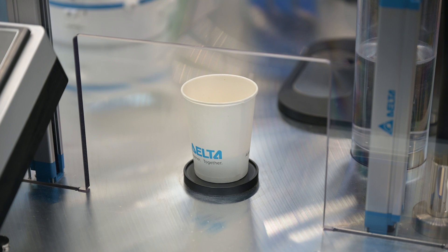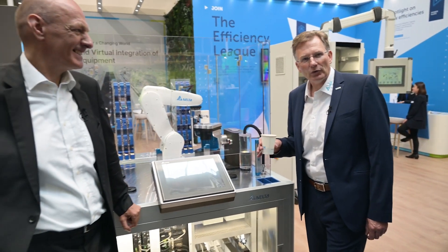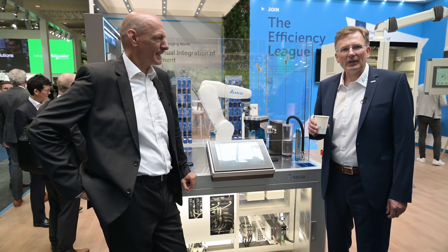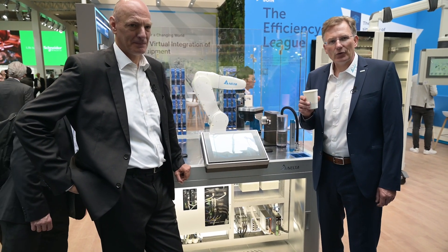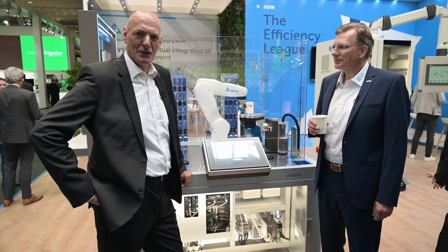And our coffee is already done! Thank you very much for being with us at our booth. We would be more than happy to visit you next time in your factory or engineering workshop, to design your future process together and help optimize it. Looking forward to seeing you soon.